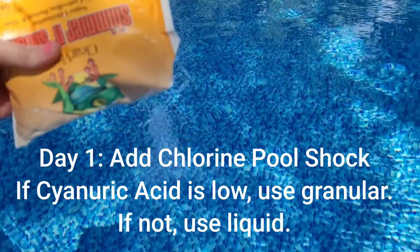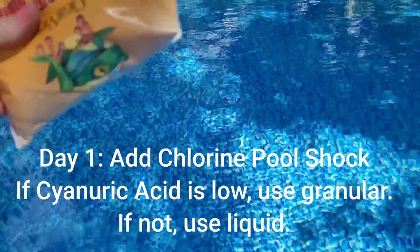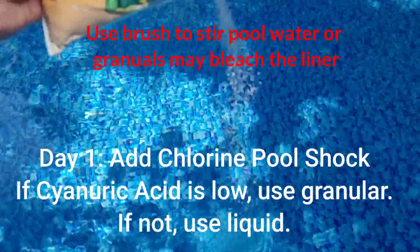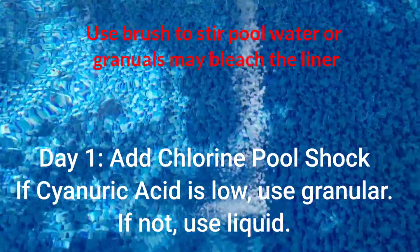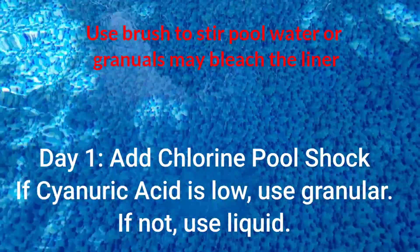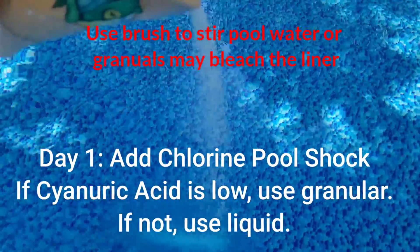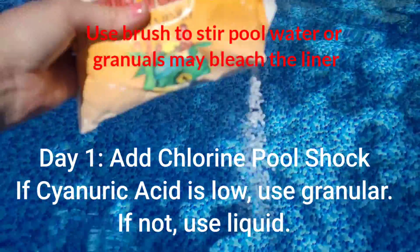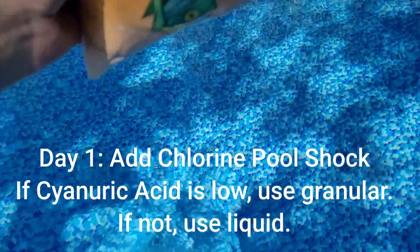Alright, so step one is to test your water. Next step is to shock the pool. It's up to you whether you want to use liquid shock or granular shock initially. My pool tested zero cyanuric acid, so I had to do one treatment of granular shock to get my total overall chlorine up enough. My pH, alkalinity, minerals, and metals were all very high.